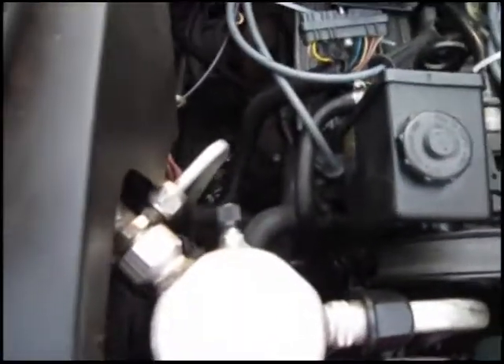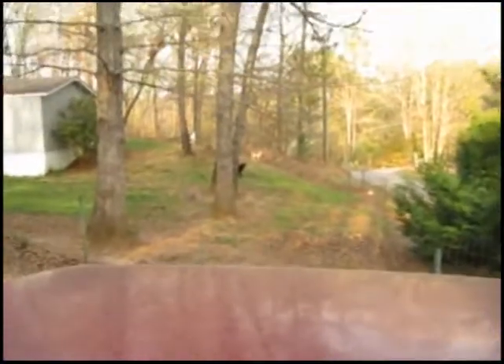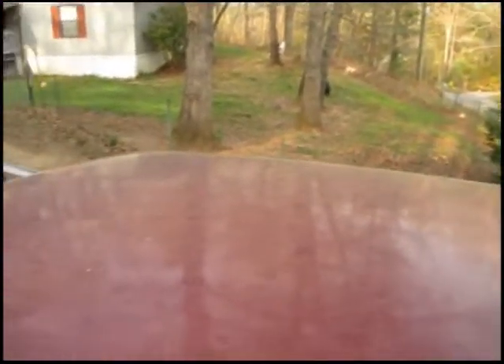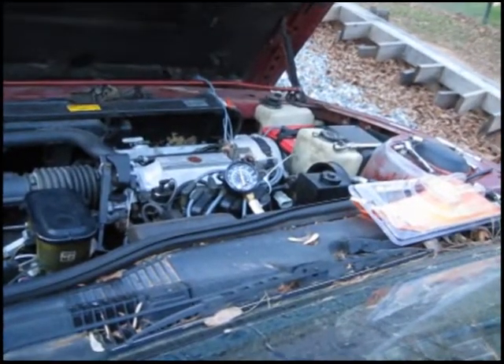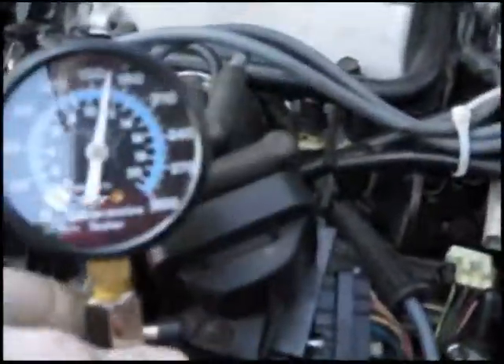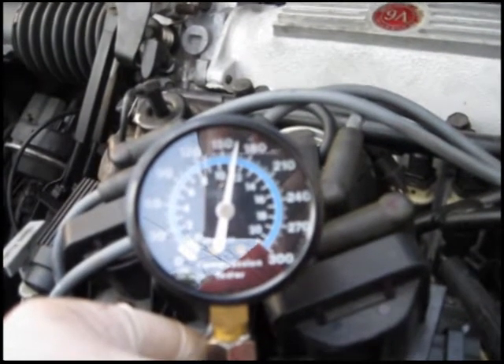This is my first test on this side. I'm going to turn it over and see what happens. Let's see what this one is reading — 170, or 165.